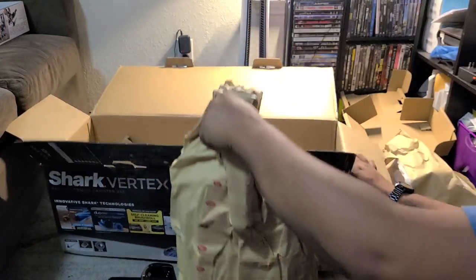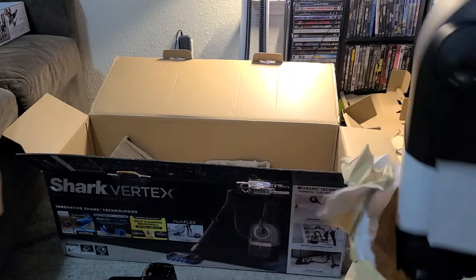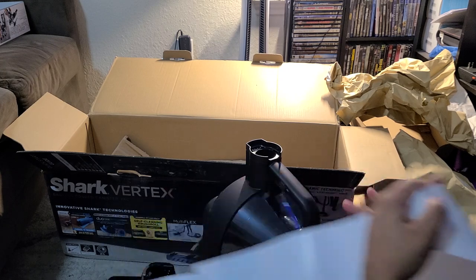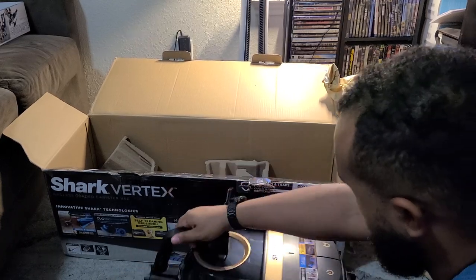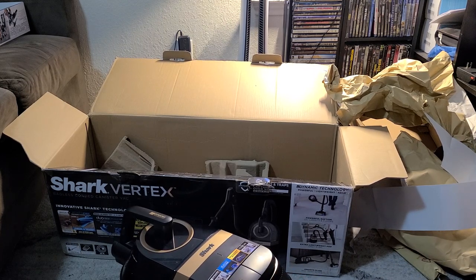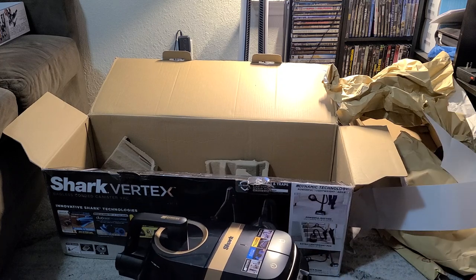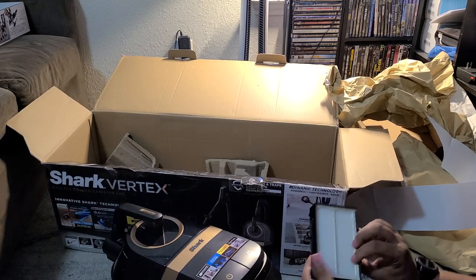And the main unit - there it is. It's got a decent amount of weight to it. We've got the cord rewind, so we can pull the cord out. Cord rewind is nice. Power button - you can press it with your foot. And what's this on the back? It's got a post-motor HEPA filter that goes right in the back here.